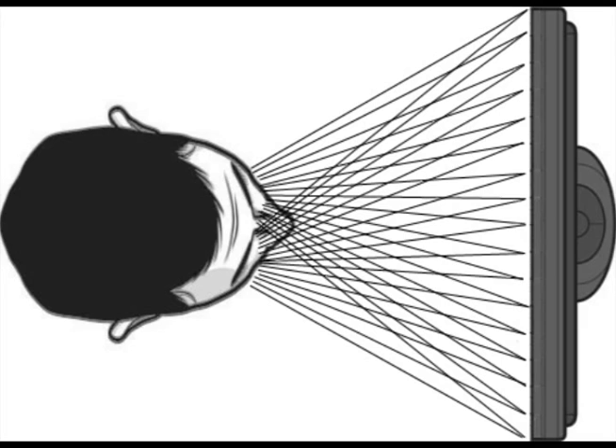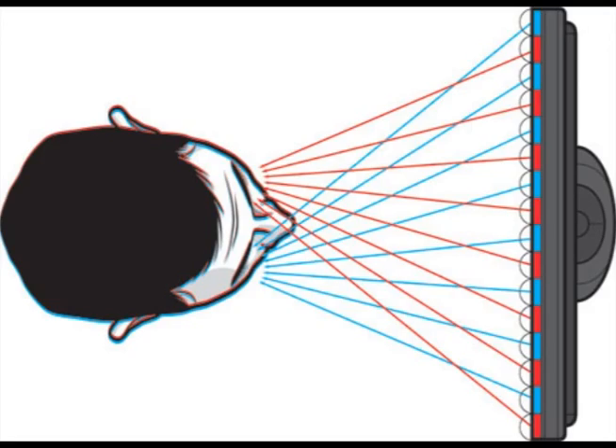A typical LCD screen will direct light out in all directions. Whereas with a parallax barrier, the even-numbered lines shoot out the light for the right eye, where the odd-numbered lines will shoot out the light for the left eye — or vice versa.